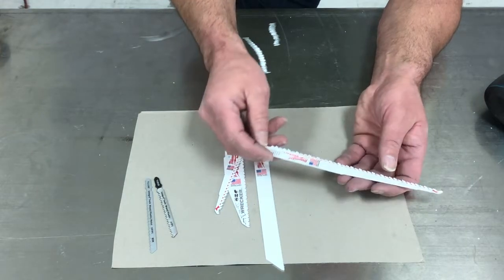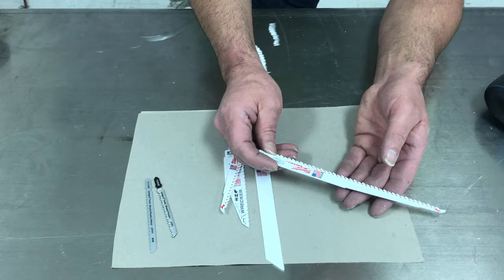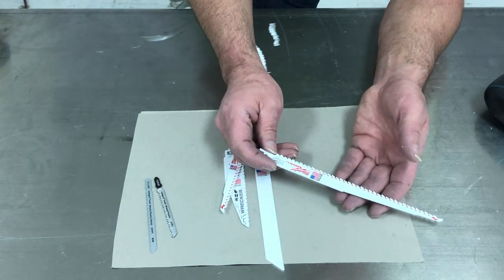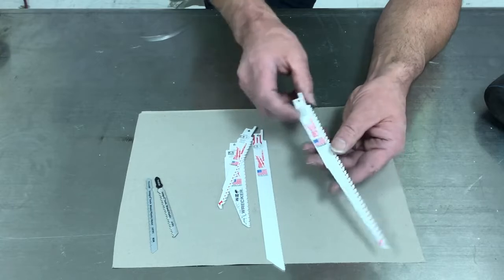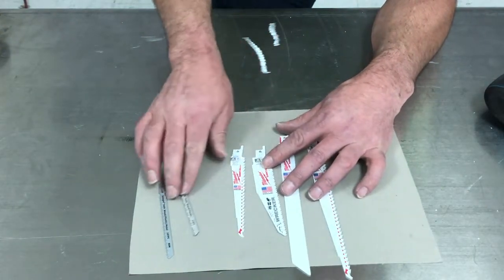We're here to talk about cutting aluminum. This one — it says 5 teeth per inch, it's 9 inches long. It's fairly aggressive and it's going to cut really well. We can go over how to put these in — they're really simple.